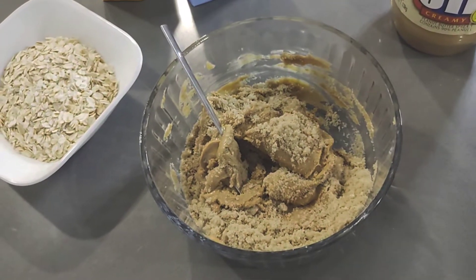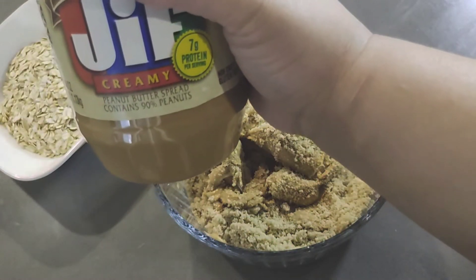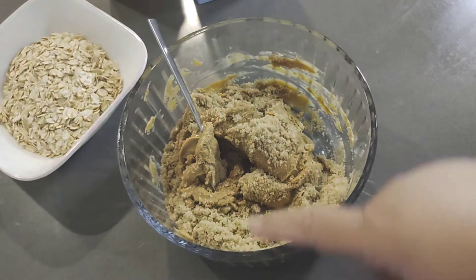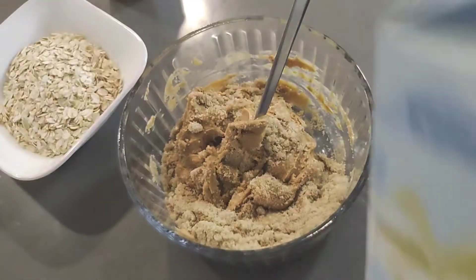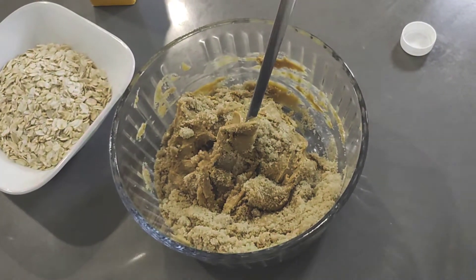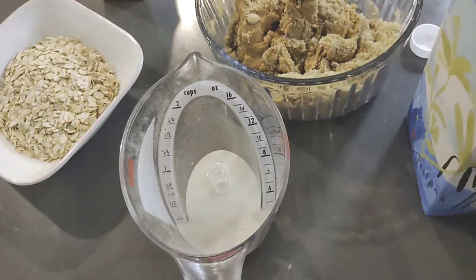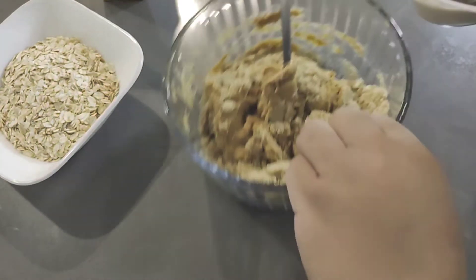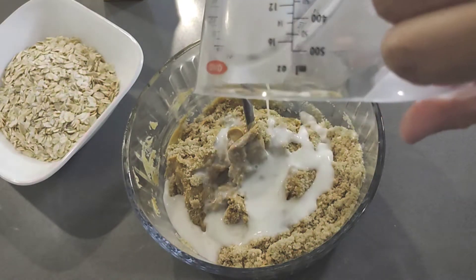Hi, today we're making peanut butter oat cookies. You need creamy peanut butter, about a cup, about a cup of brown sugar as well, and then oat milk — we're gonna need a quarter of a cup. Then we're gonna mix it with our sugar and peanut butter mixture so we can kind of make it into a paste.